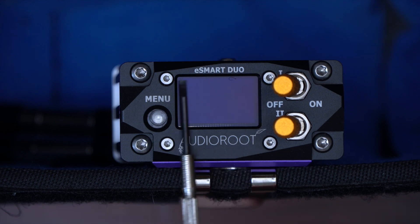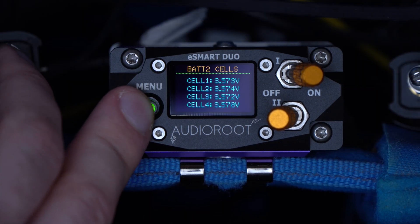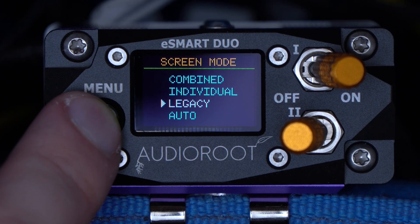Still on the front, the Duo has a quite large, high-visibility OLED display, now with several menu options. Most notably is a choice of three layouts.